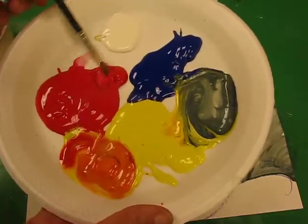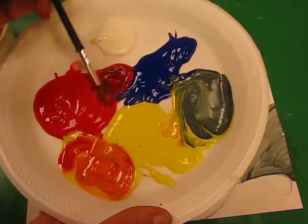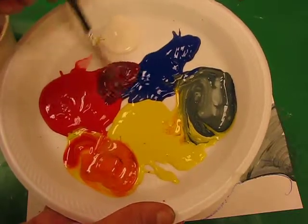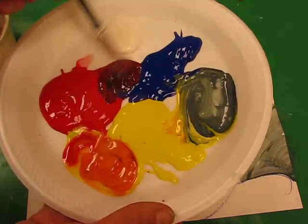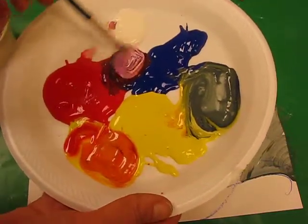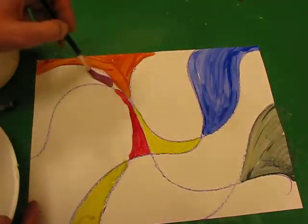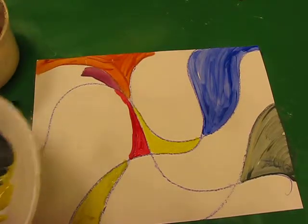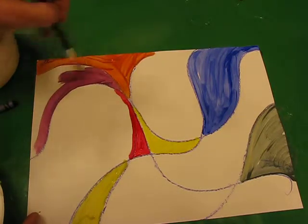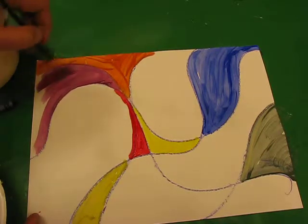Now if I bring red across and just add a little bit of blue, this creates the next secondary colour: purple. Same thing as before — if I add more blue it makes it darker; if I add some white it makes it paler. Now there's a beautiful purple there. So I'm going to paint my purple beside my orange, and again I can keep these colours and use them in another area, or make them stronger or weaker by adding more blue or more white.